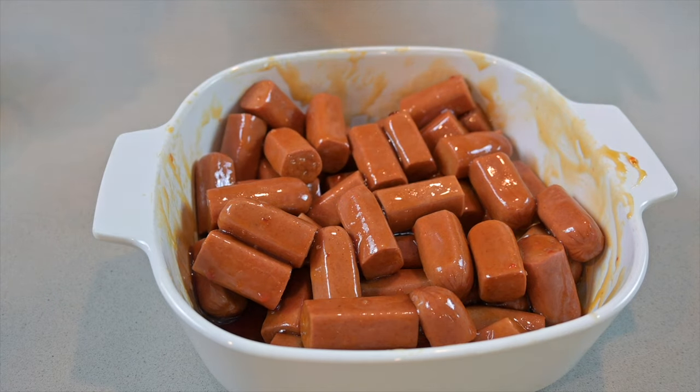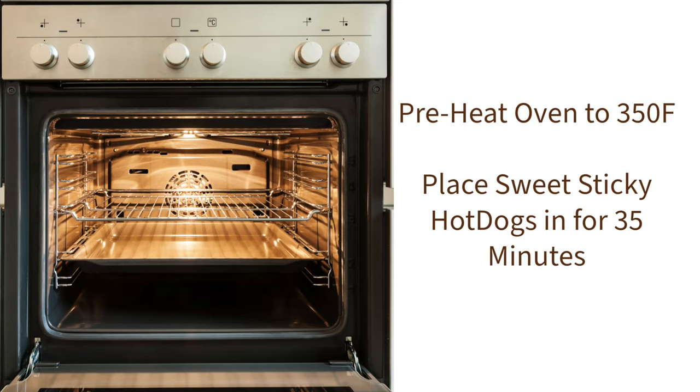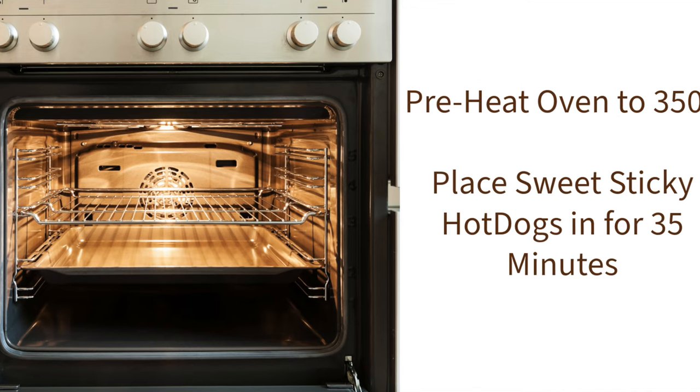Time to get them in the oven. Share, like, and subscribe — hit the notification bell so you don't miss out on another one of these videos. It's been about 35 minutes, time to get the hot dogs out of the oven.